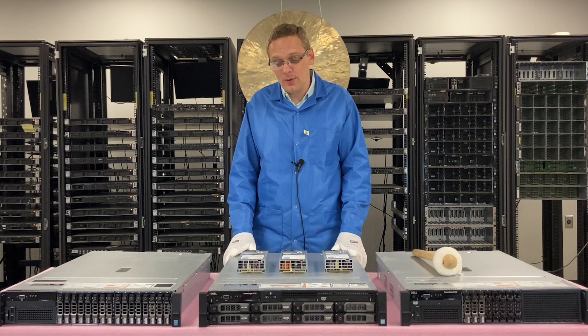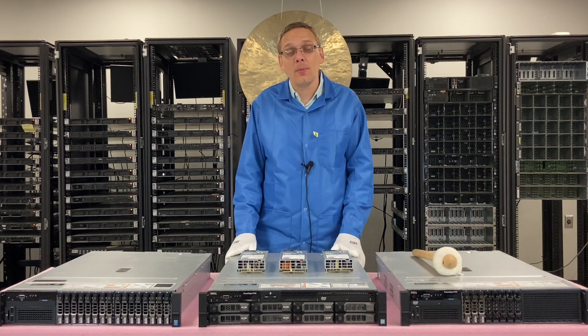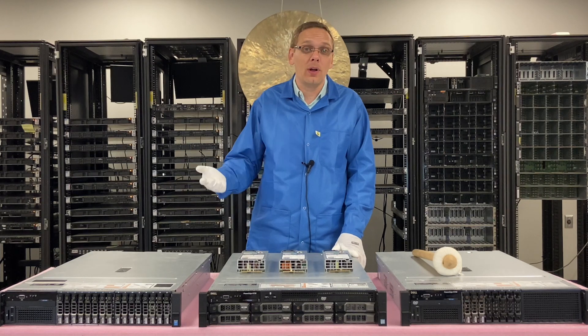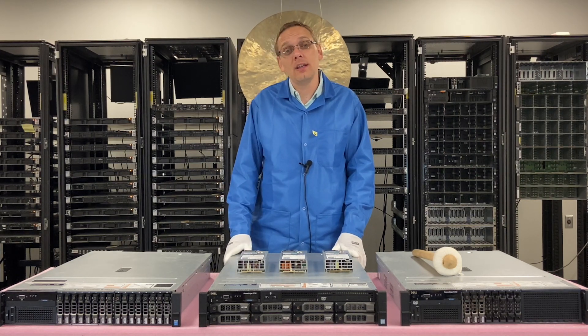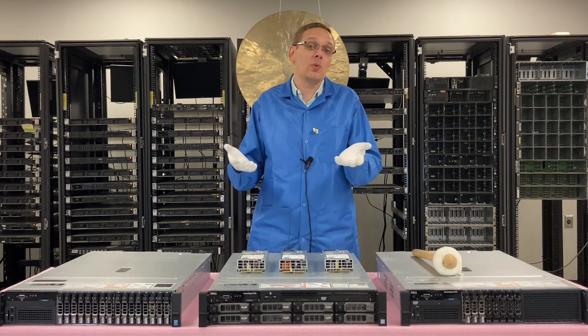Outside of that, it's a pretty simple video. We're going to show you how to remove it. These are hot swap, so it's a really simple replacement process. You can replace it while the server is running and live — that is why it's called hot swap.